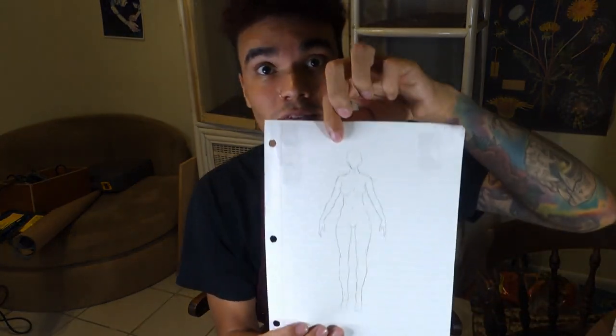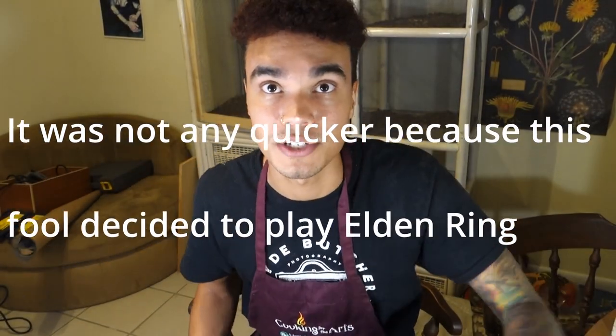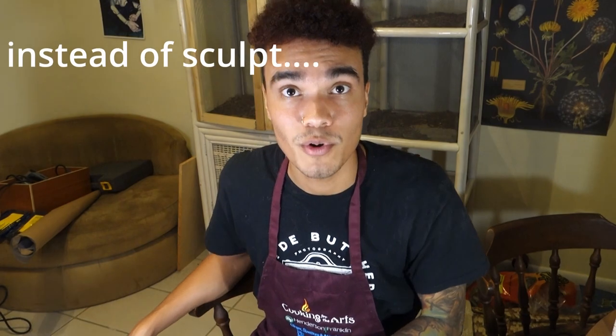Have you guys seen Demon Slayer? Don't worry, I won't spoil it, but if you're an anime fan and you haven't seen Demon Slayer, what are you doing? Season two has just got me super hyped, so I'm really excited to be starting this Nezuko sculpture. I'm going with a little bit of a smaller scale for this one — roughly seven inches — so this one should be a little bit quicker to pump out.